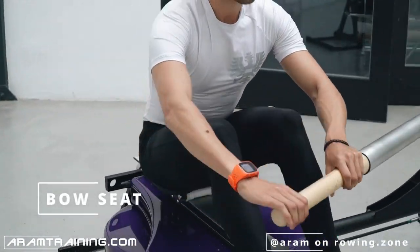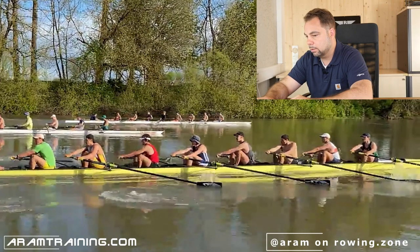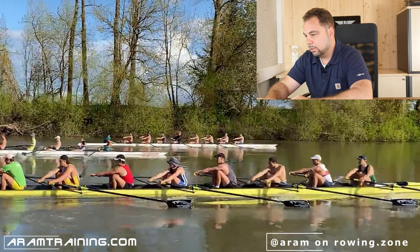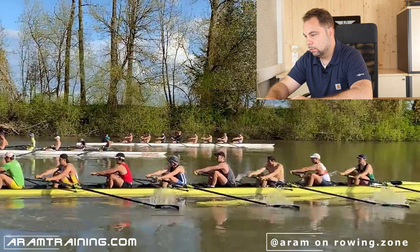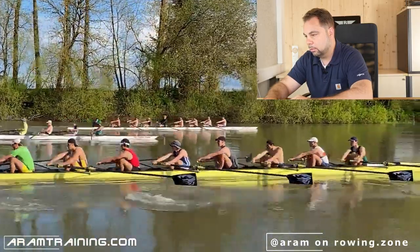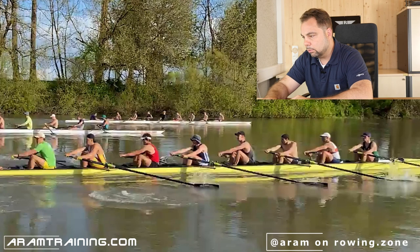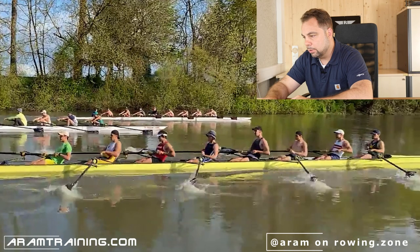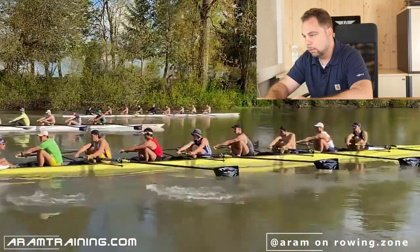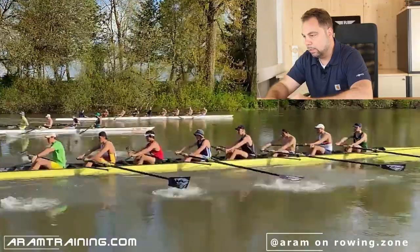Bow seat — the one thing I mentioned: make sure you don't move your seat before your blade is engaged. I can't see your blade but I can see muscle tension across the body, and it's obvious you move your seat before your blades are in the water. That's a timing issue right there. The rest is actually pretty good. There's a bit of extra forward lean just before the catch — maybe leave that. Control the seat a bit more during the recovery. Make sure you engage slowly — you don't have to push so hard with your legs. Connect first, then drive. Your job is stability.